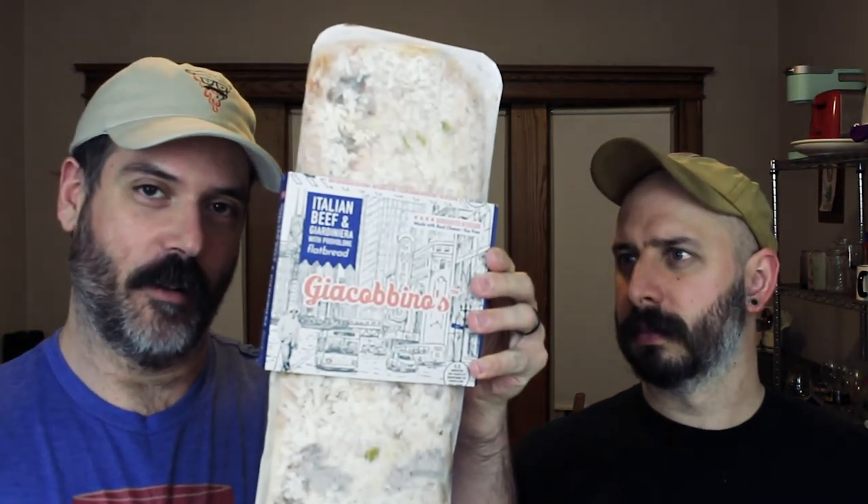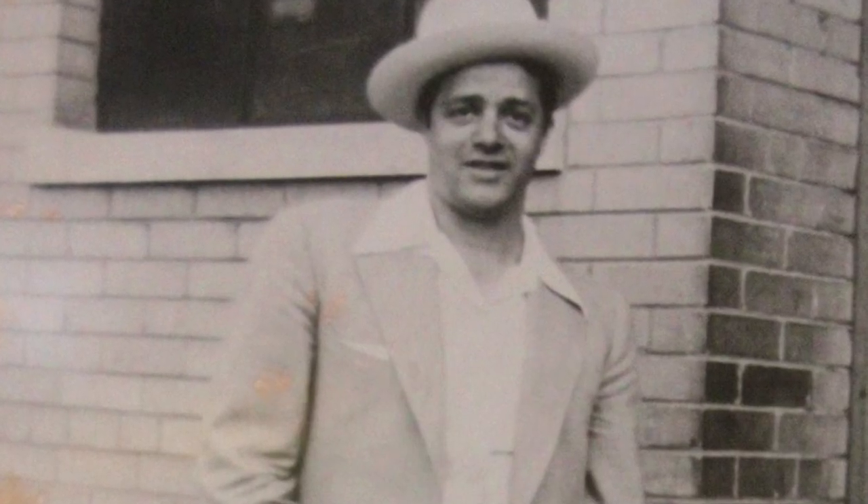So this is the flatbread that we're reviewing — it's not an actual pizza, but it's close enough. So what's the relation with Jacobino's to Connie's Pizza? Jacobino's is just an offshoot of Connie's Pizza. The guy that started the original recipe for Connie's has always been making the pizzas that way, and Jacobino's is a new company based on that original recipe, though it's kind of a different version of it.